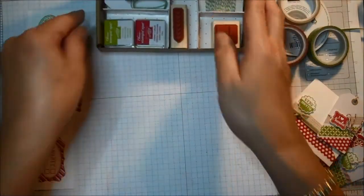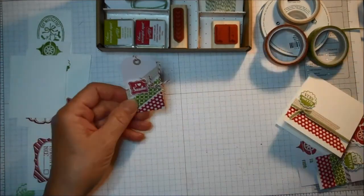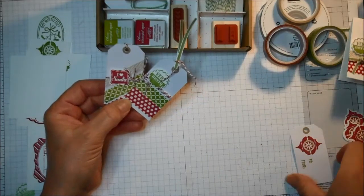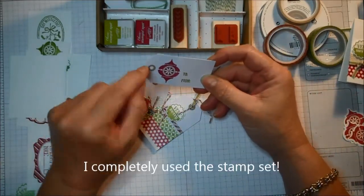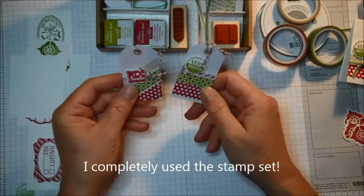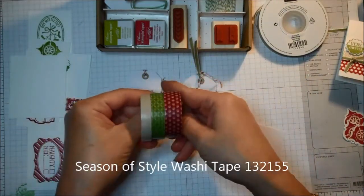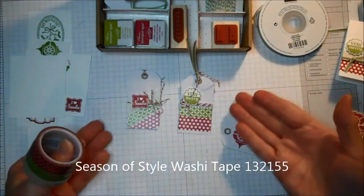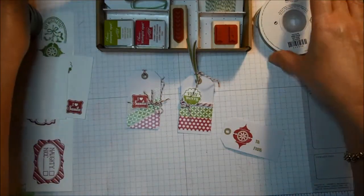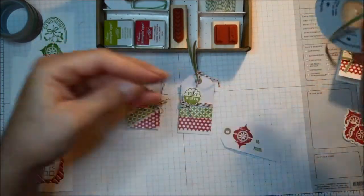This makes really quick work of your Christmas tags. The stamp set combined with those tags is just really quick to make. Here are three tags I made last night. This one I made completely using the kit. I also added some of the Season of Style washi tape — look how bright and colorful this is — in cherry cobbler, old olive, and crumb cake, plus some more old olive taffeta ribbon.